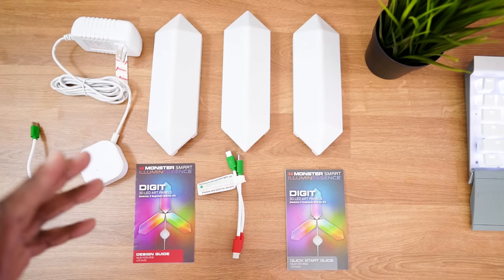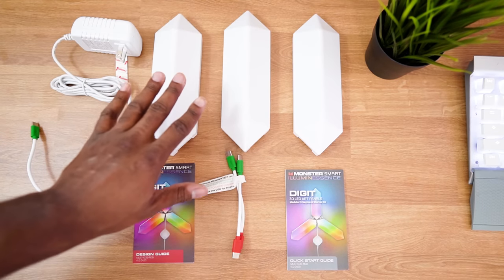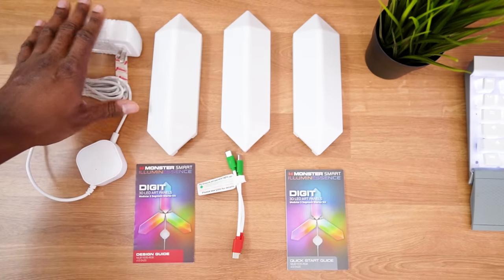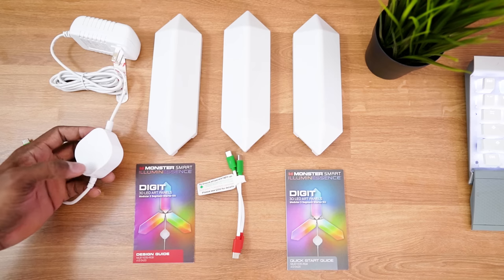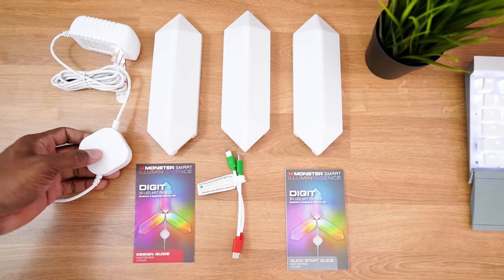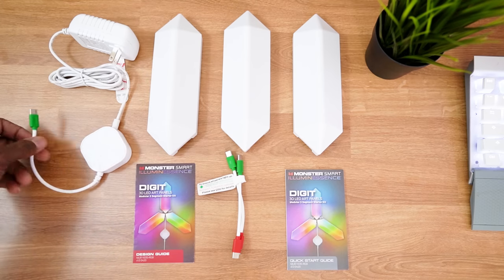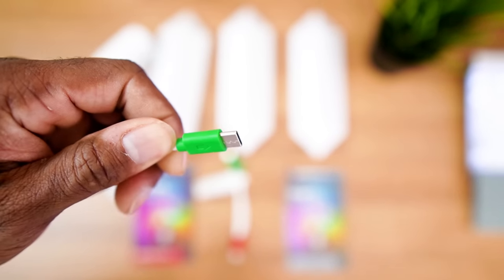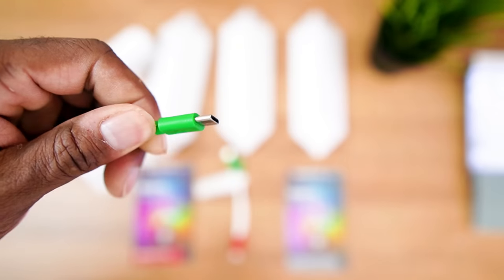Everything is unboxed and here's what comes in the box. Going over the parts list: we have the AC adapter and the controller. This controller is pretty cool because it has a microphone in it, meaning you can sync your music to it — it's music reactive or sound reactive, which is a pretty cool feature. Also, these are connected by USB-C, which I didn't expect. I thought it was going to be a micro USB.